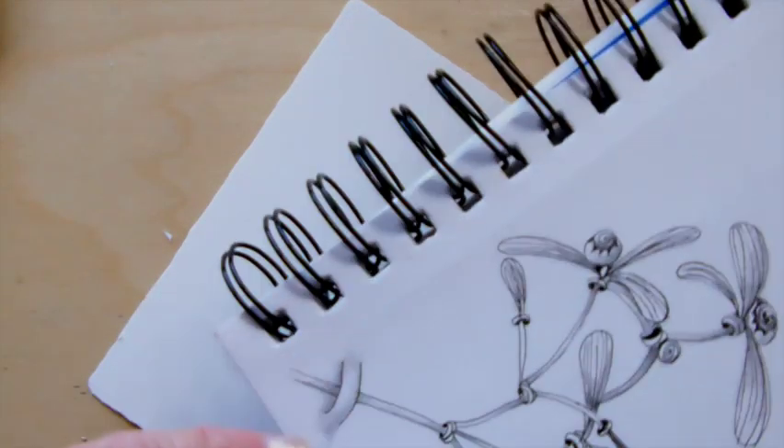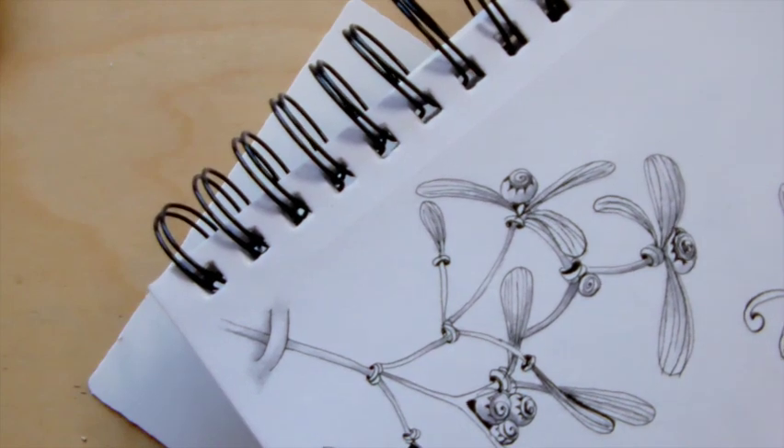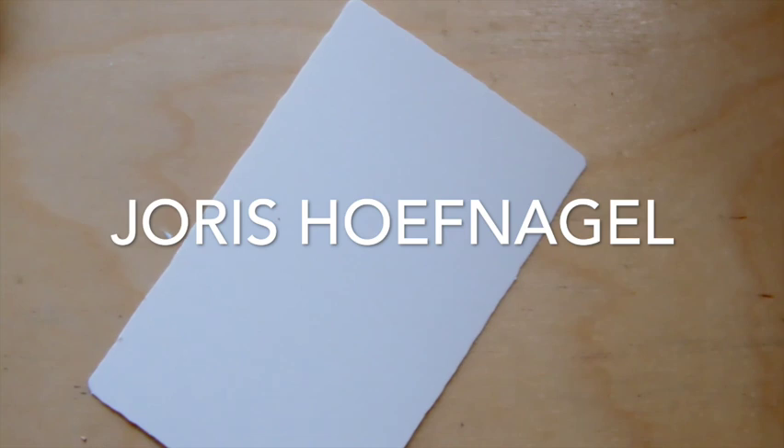What we're going to do for this project is something that Zentangle headquarters is calling a tucker. A tucker is when you make a little slit for your stem of whatever you're going to be doing to tuck through there. I wanted to show you that the tucker is nothing new — it's not from Zentangle, it's not from anybody. It's been done in art for years, especially in botanical illustration. I taught a class on what we consider our first botanical illustrator, Joris Höfnagel, and I want to show you how he used the tucker in this beautiful book that I have.